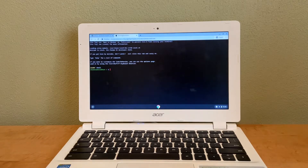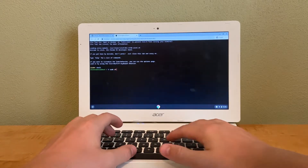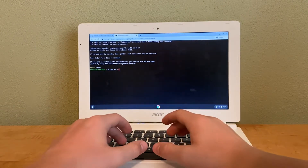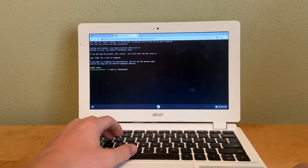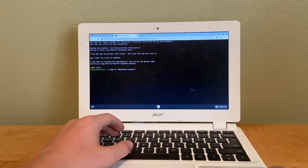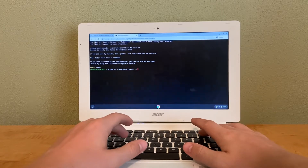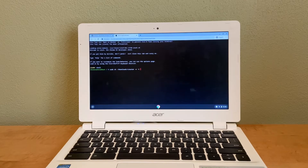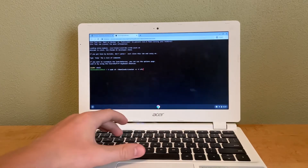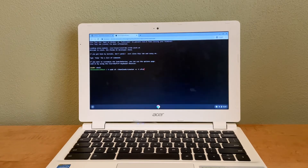Now we need to type: sudo sh, then the tilde (~) slash, then Downloads, then another slash, then crouton. Add a space, then -e for encryption, and -t for touch screen support — I don't have a touchscreen but some of you do, so I'm including it anyway. We're going to use the XFCE interface of Ubuntu, as the Unity version didn't work well on my Chromebook. Then press Enter.